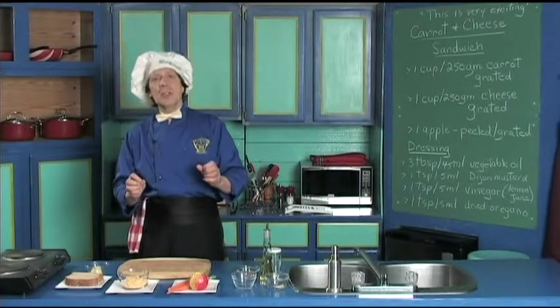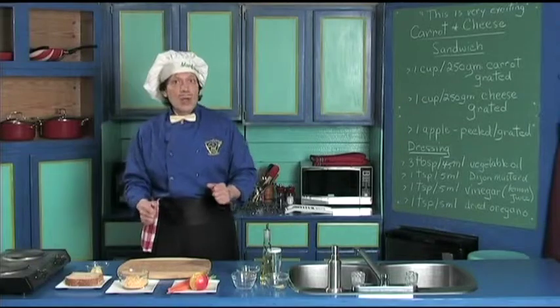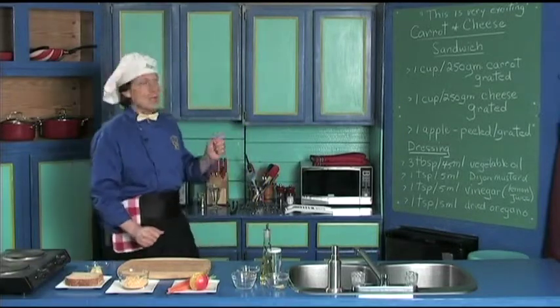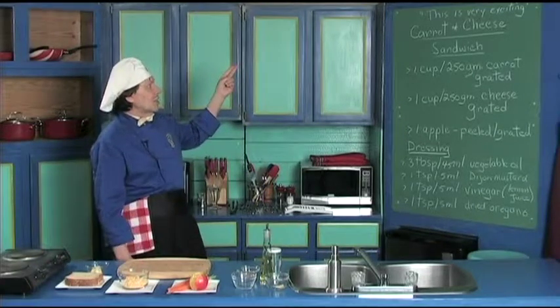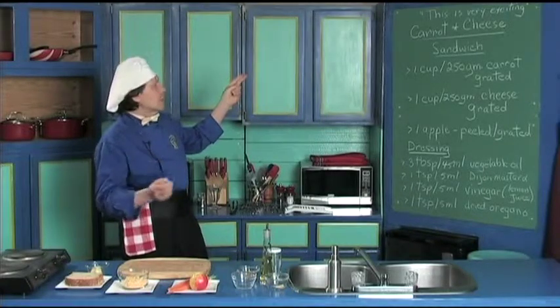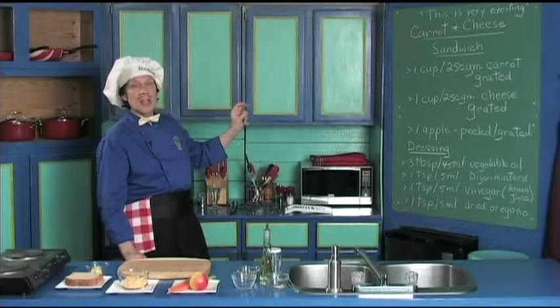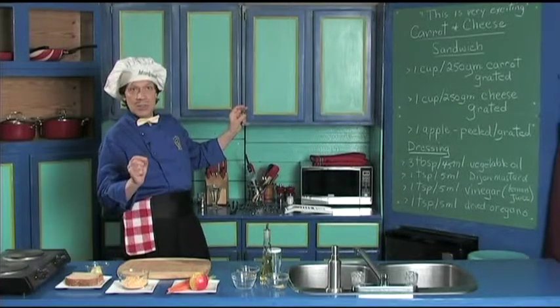Because sometimes you come in the house, you've been out with the friends, you want a quick sandwich. Today we've got the carrot and the cheese sandwich. This is very flavorful because it has the carrot, which is grated, the cheese, which is grated, and a peeled and grated apple is thrown in there.